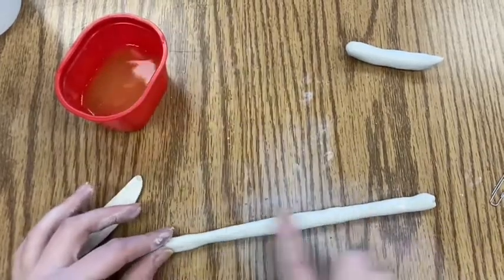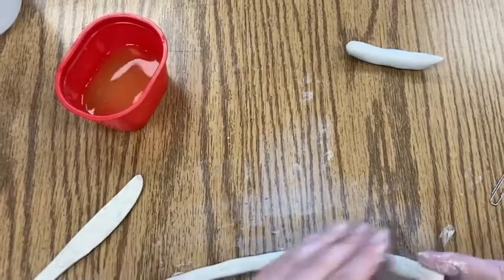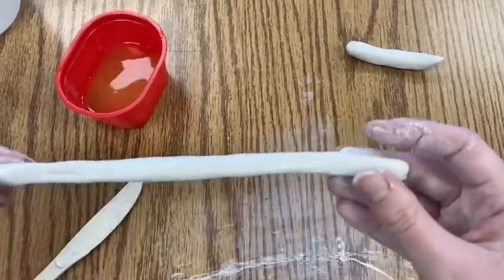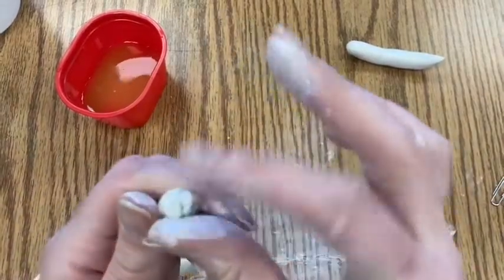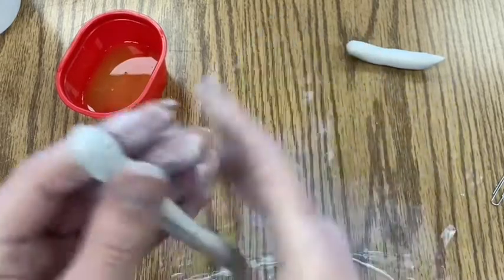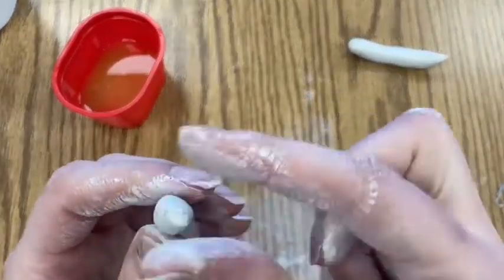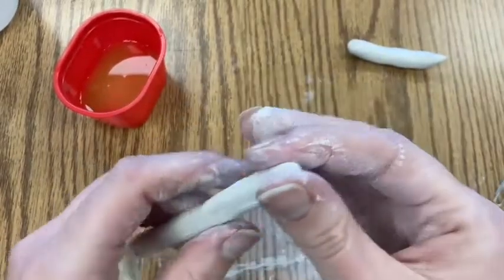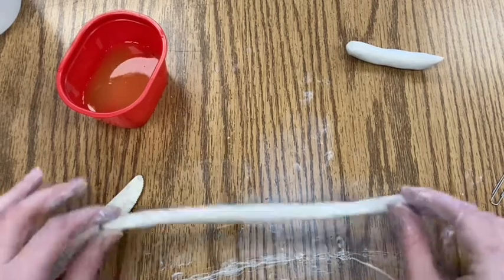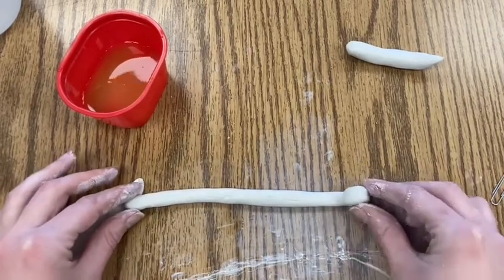Once you have it long enough — just a little bit under a foot — take your water again, smooth out any creases or cracks, and make sure to smooth out the ends. Once it's smoothed out you can begin to roll up your clay into a spiral shape.